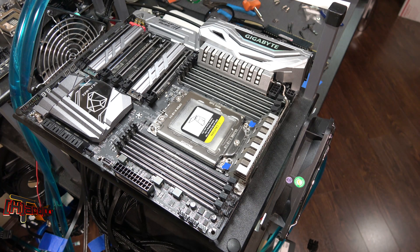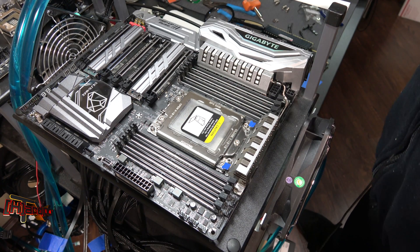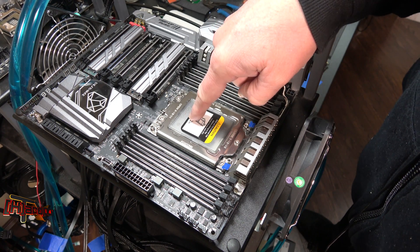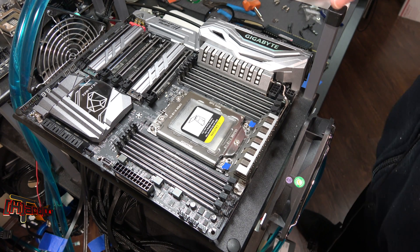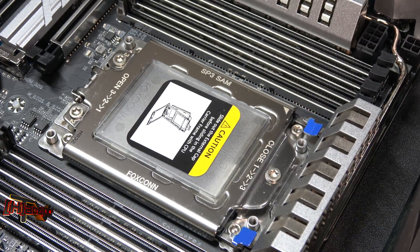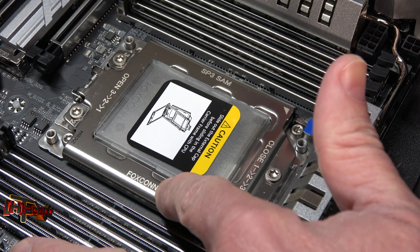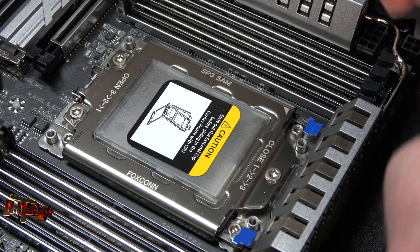Hey guys, it's Kyle Bennett with heartofcp.com. Today we have the Gigabyte X399 Designare EX motherboard on the test bench, which is of course a Threadripper motherboard. We're getting ready to test this, but as we've done with some previous boards, we wanted to check out this socket and see how easy it was to access and install our CPU on first take. This is a Foxconn socket, which gets the bad rap — the LGA socket is supposed to be the better socket, but let's see what happens.